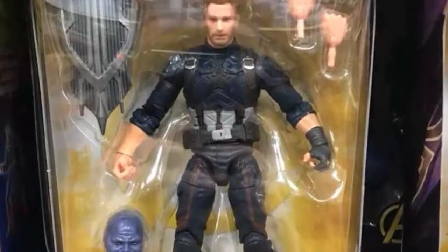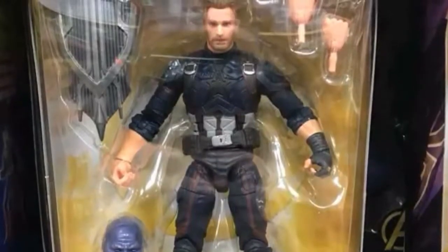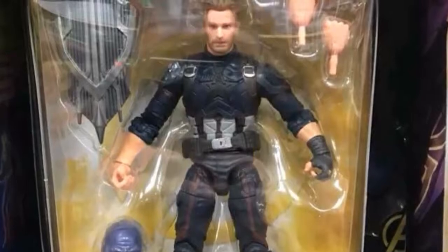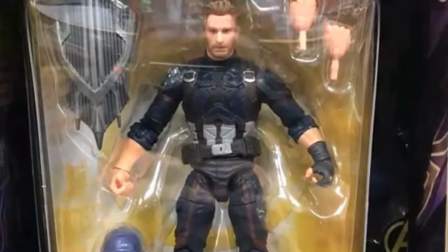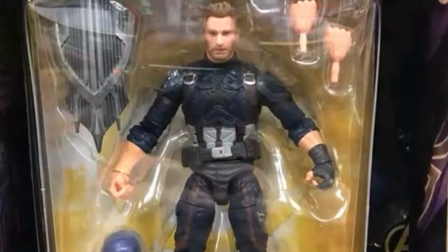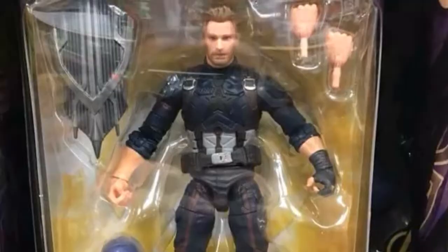He does come with alternate hands — it looks like two fist hands and a pair of grip hands. He also comes with a shield. That's really interesting because it's not the standard Captain America shield. It might be given to him by Black Panther in the movie, which is really interesting to see.